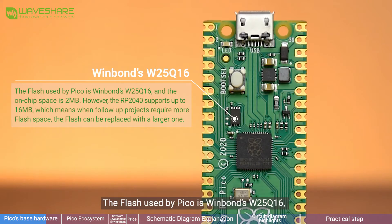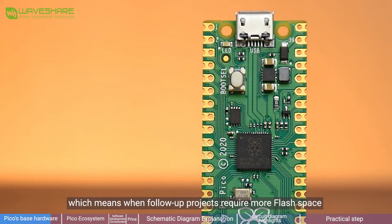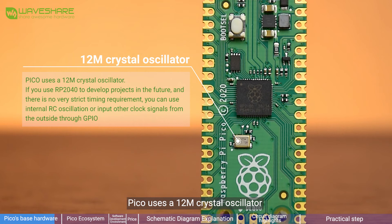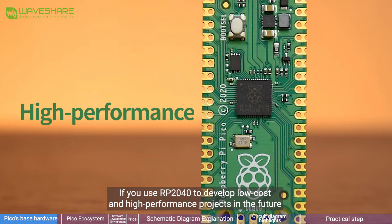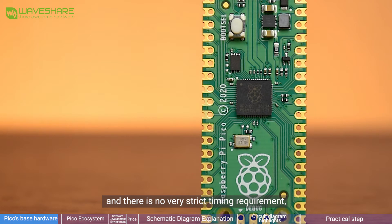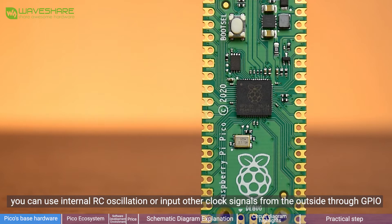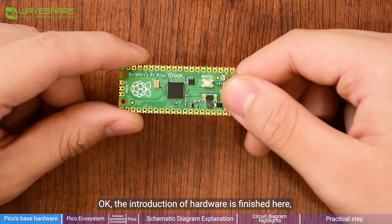The flash used by Pico is Winbond W25Q16 and the on-chip space is 2MB. However, the RP2040 supports up to 16MB, which means when follow-up projects require more flash space, the flash can be replaced with a larger one. Pico uses a 12MHz crystal oscillator. If you use RP2040 to develop low-cost and high-performance projects with no strict timing requirement, you can use internal oscillation or input other clock signals from the outside through GPIO, which can effectively control the cost. That concludes the hardware introduction.